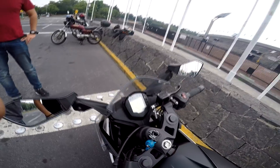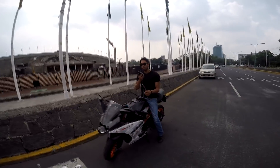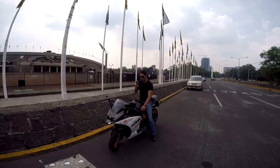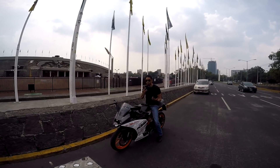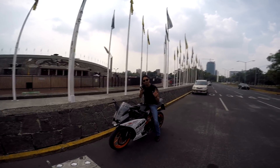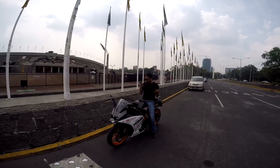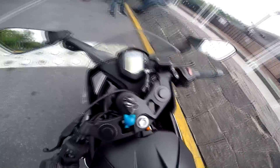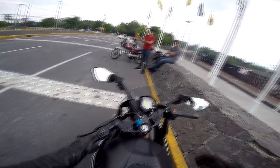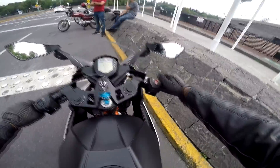Así se verían montados en una RC390 midiendo aproximadamente 170 centímetros. No soy una persona muy alta — más alta que otros motobloggers, más chaparro que otros también. Vamos a trepar en esta cosa. La primera sensación es que el asiento es una tabla, y la posición es demasiado racing.